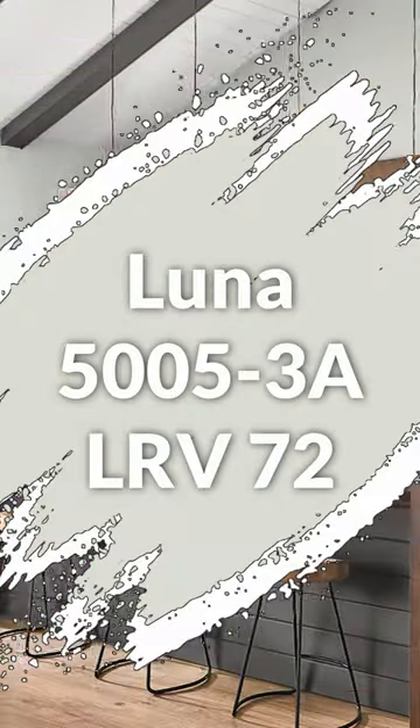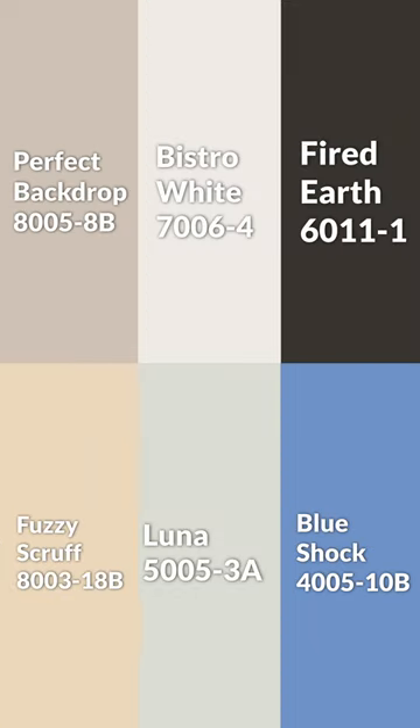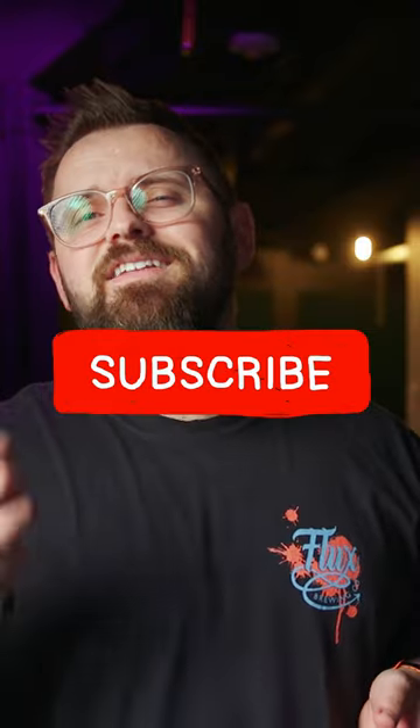And then in terms of color pairings, you got this one, this one, and this one. And putting it all together, here is the color palette for you. And if you want more colorful content, don't forget to subscribe.